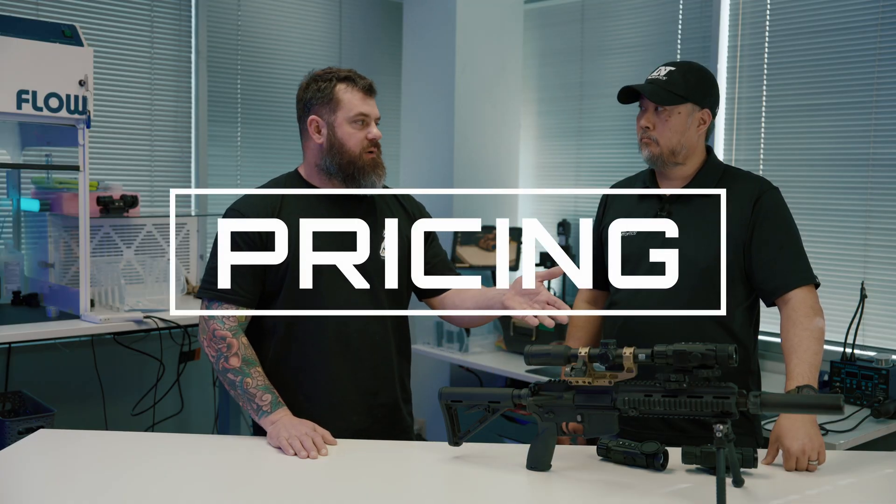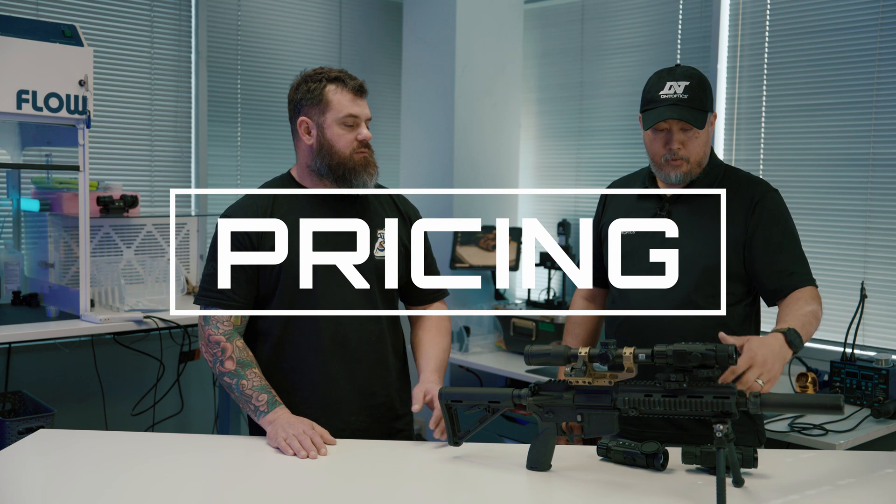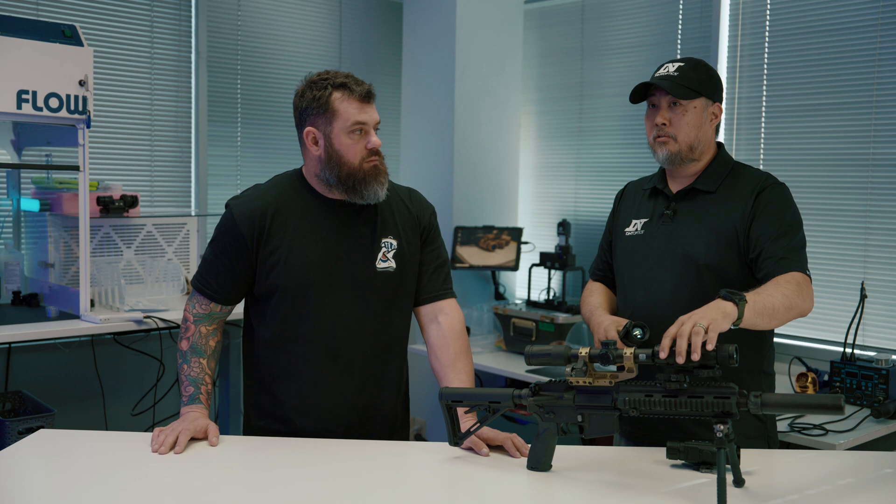Can you tell us about the pricing on these units? The 256 starts at just $799 — under a thousand dollars. The 384 starts at about $1,200. And the 640 is going to shock you — it's $1,999. That's two grand. If you haven't done a lot of thermal shopping, go look around, because a 640 thermal weapon sight is not something you're going to find anywhere close to two grand elsewhere. That's very exciting.